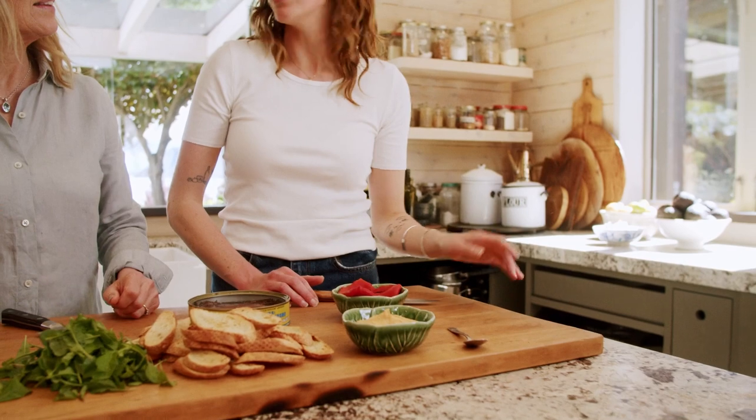The bean puree is kind of like a riff on a hummus. We've just blitzed some butter beans with smoked paprika, quite a lot of olive oil, garlic, and salt. Super, super simple. You could use store-bought hummus if you were in a real rush but it's sort of the same.